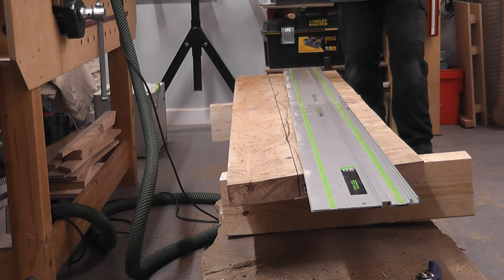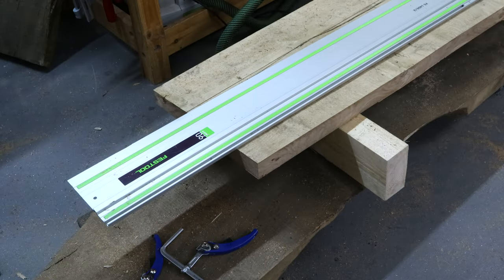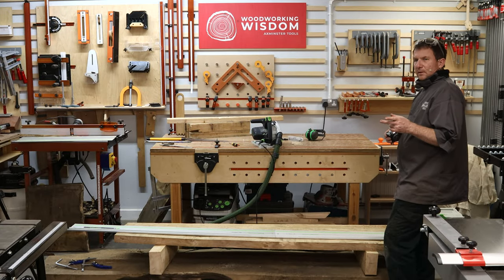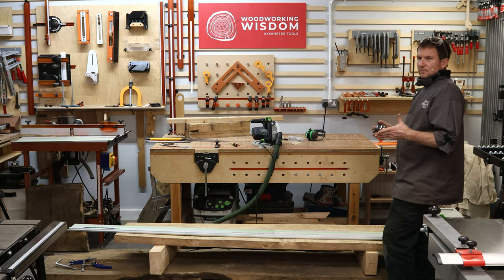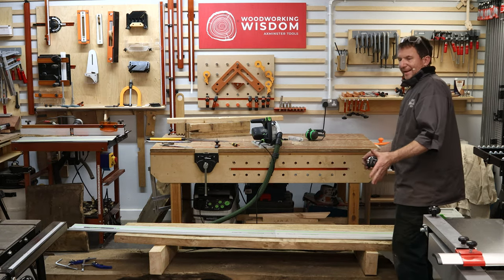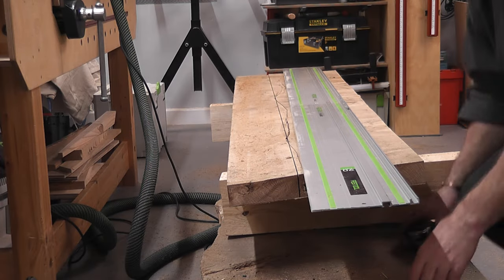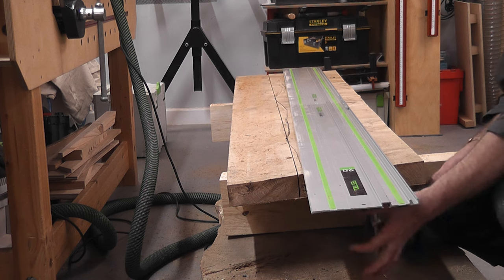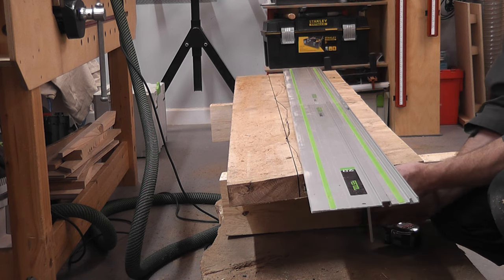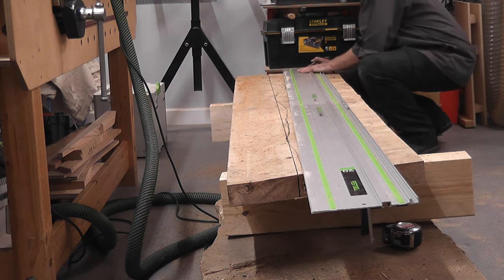Think about what I've just done — looking at the board, putting the guide rail on, working out where to cut. How would you do that with a table saw? You'd have to draw a line and then manhandle the board down through it — not as easy. This is quite a nice way of working: having something propped up and clamped in place, where I can adjust things quite easily.